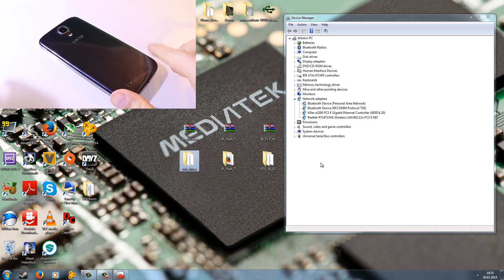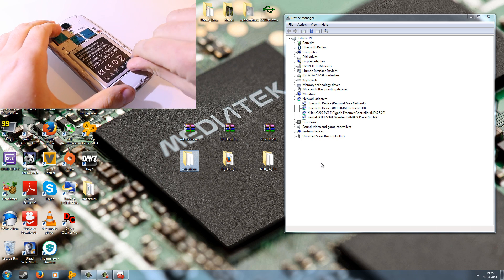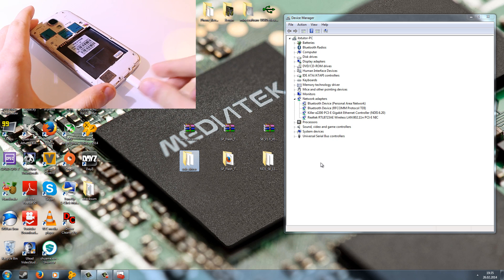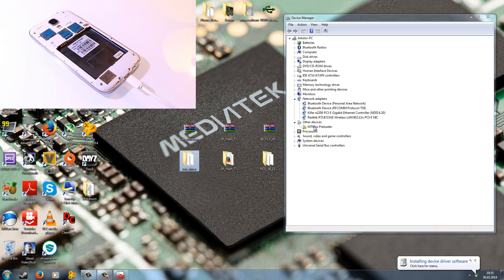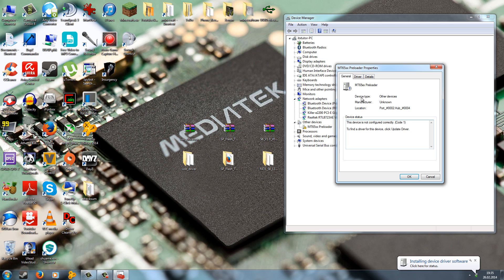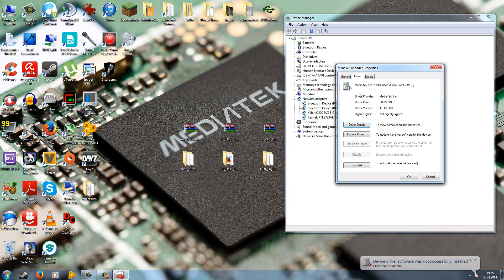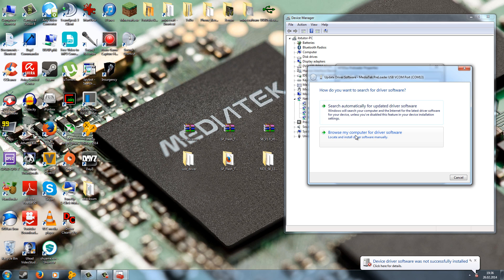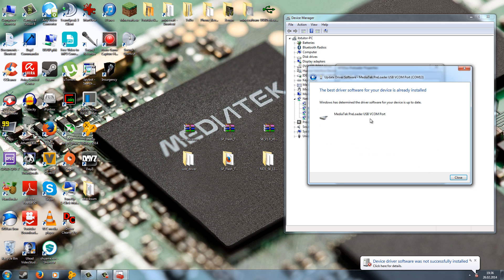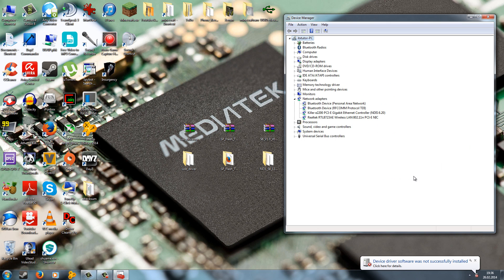Now connect the phone without battery to the computer. When you connect it without battery, it starts to load up the MTK preloader, and it should say Installing Device Driver Software. You should see the MTK65XX preloader appear. Right-click on it, go to Properties, and click Update Driver. Then go to Browse My Computer for Driver Software, then Have Disk, and point to the folder on your desktop which contains all the drivers. The driver is already installed on my system so I don't need to do it right now.